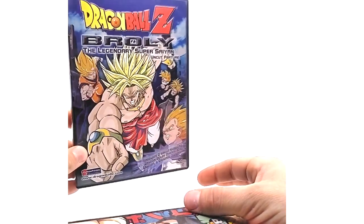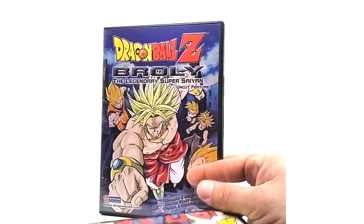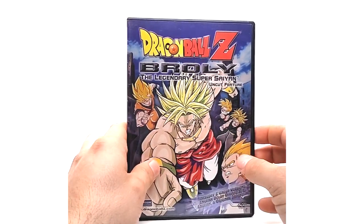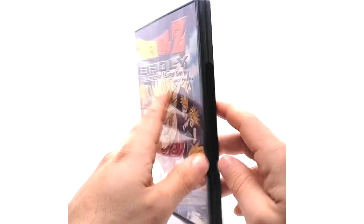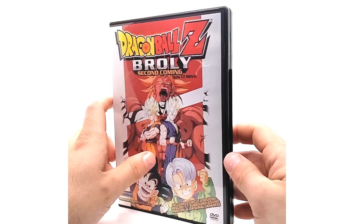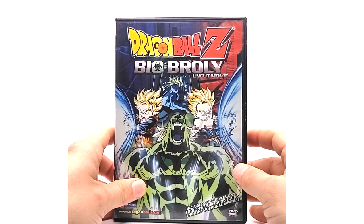Another thing to note: all these DVDs in the box set come in a black case, whereas if you buy the standard Legendary Super Saiyan individually, it comes in a white case — at least to my knowledge. I have two copies and they're both in white cases. Here's the uncut version, and this thick box also includes only uncut — they don't have an edited box set. Then we have Second Coming uncut and Bio-Broly uncut.